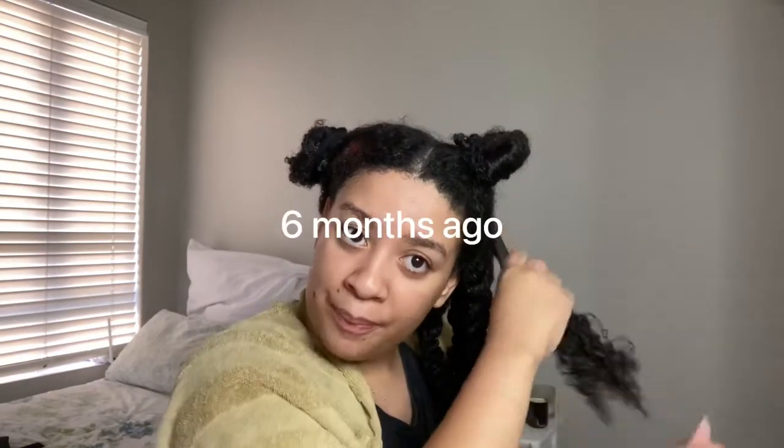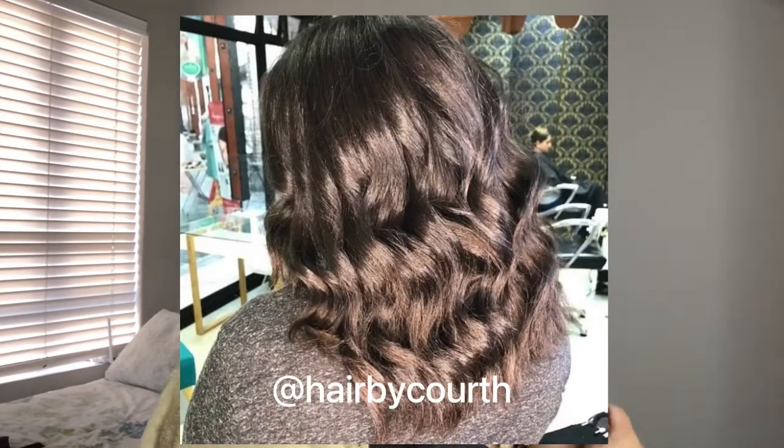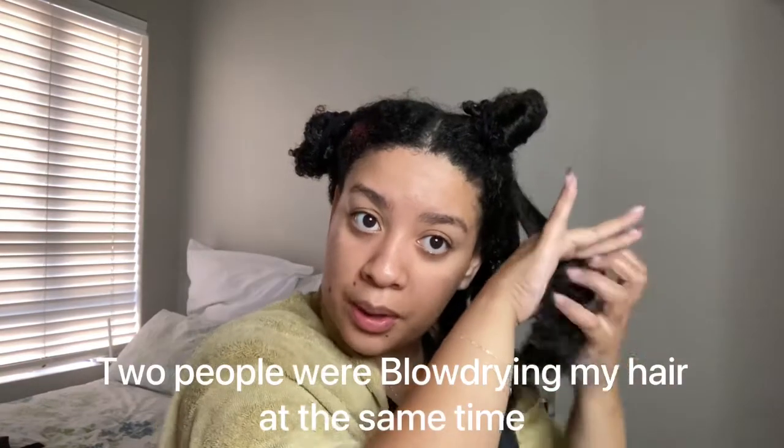That's when I decided to straighten my hair — I actually had it done at the salon. I blow dried my hair and oh my gosh, I was really traumatized, so I didn't do my hair for a while. She's long, she's long, but I'm gonna trim it.